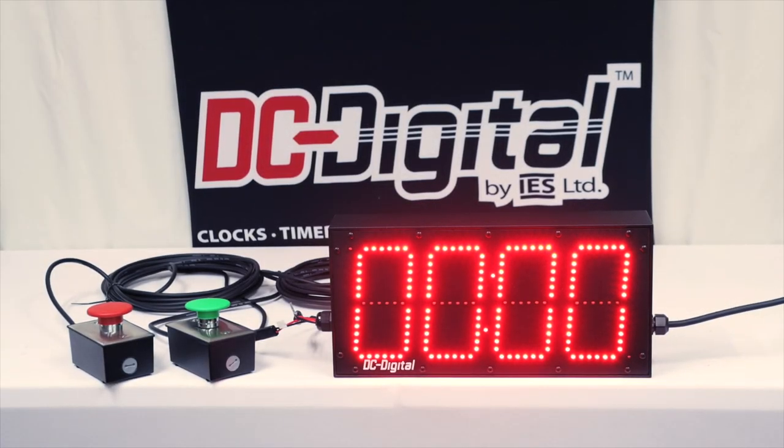Hi, this is Jim and Ian with DC Digital, and today we're demonstrating a DC-60T up timer. It is a rock climbing timer specifically built for climbing rock climbing walls.